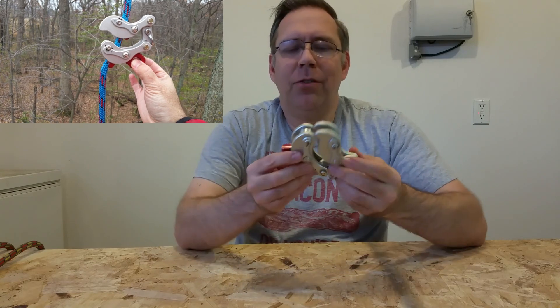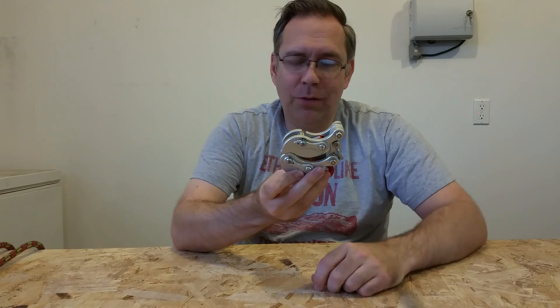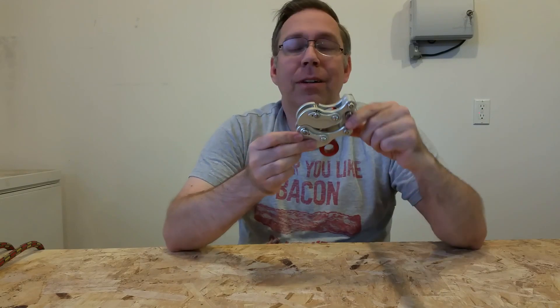I figured the best place to start was with just what the Akimbo is, how it works, how it functions, to see if we can do a deep dive into how it's engineered. Let's take a look at the basic design.